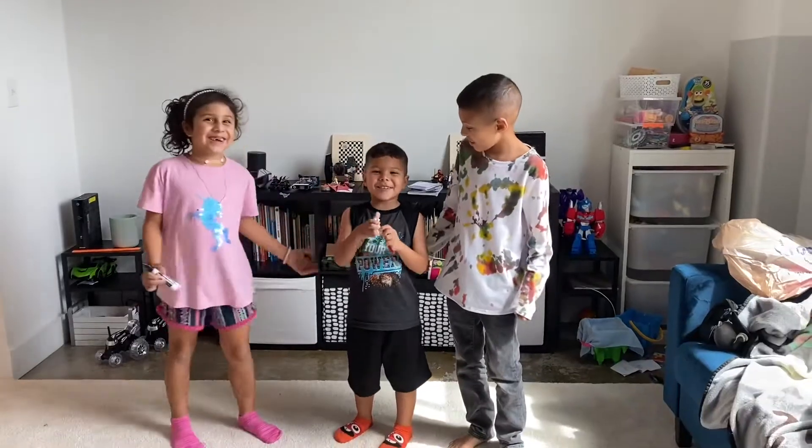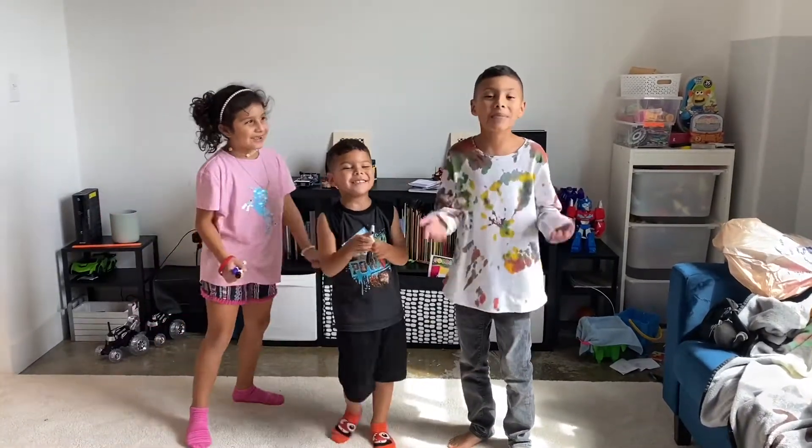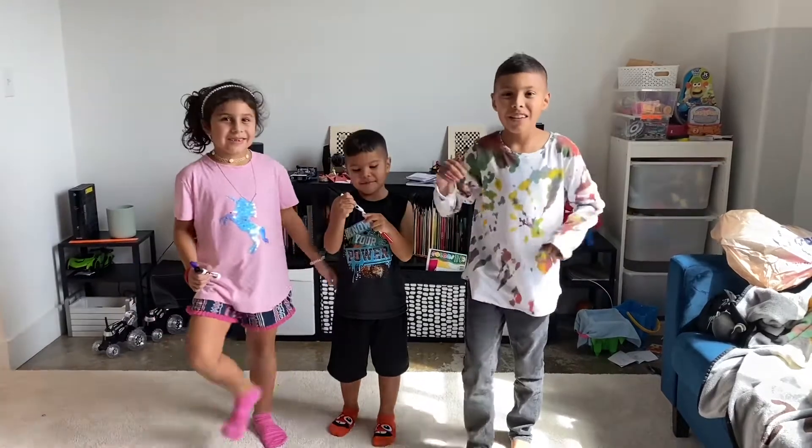Hi everybody! Today we're going to do a science activity named Animated Figures. Follow us!